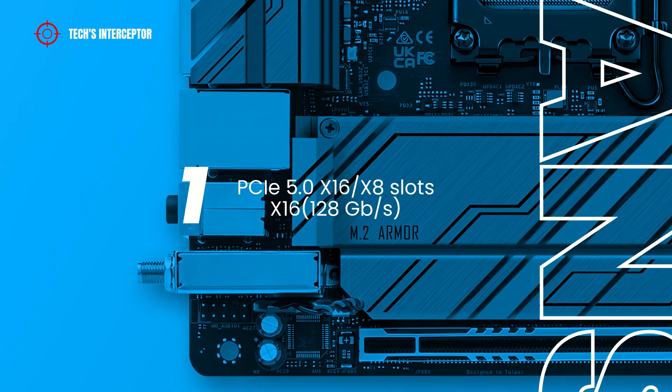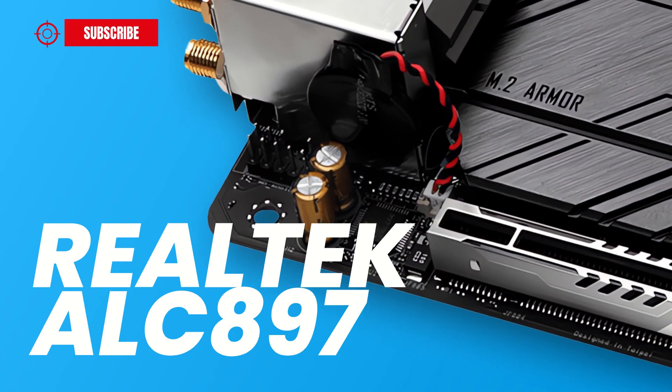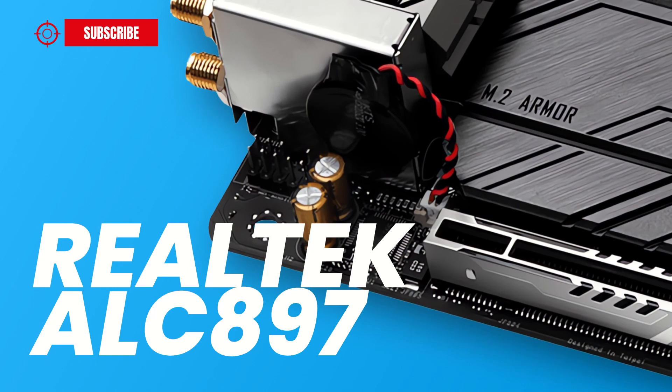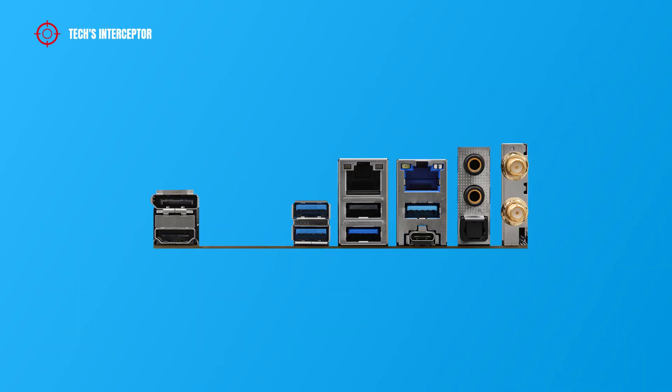This slot supports a PCIe riser card to extend one x16 slot into two x8 slots. Regarding the audio, the ASRock motherboard features the Realtek ALC897 audio codec with high-definition 7.1 channel audio. On the I/O back panel, we find a DisplayPort 1.4, an HDMI port, two USB 3.2 Gen 2 ports, a LAN RJ45 Ethernet port, a USB 2.0 port, another USB 3.2 port, a 2.5G LAN RJ45 Ethernet port, USB 3.2 Gen 2x2 Type-C ports, audio jacks including microphone input, line-out, an optical S/PDIF out port, and dual antenna jacks.